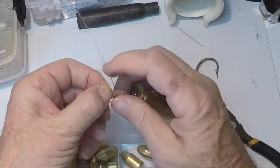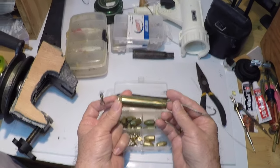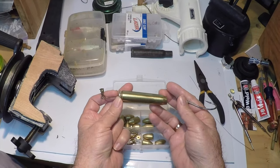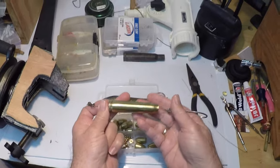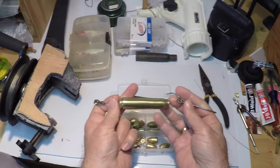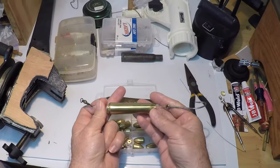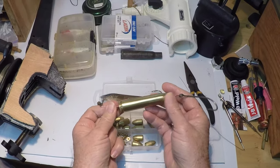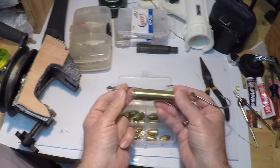We're going to go to the other end and attach the swivel of your choice, appropriate for the fish you're after. We have our rig made, but you're going to modify this to suit the fish that you're after — this is just an example of the basic components of the rig.